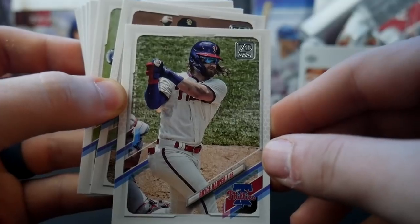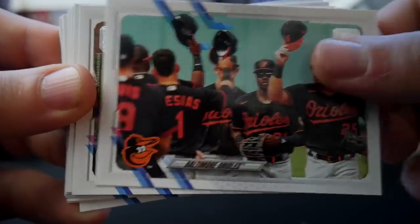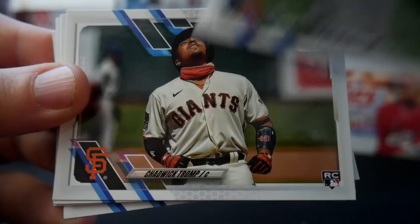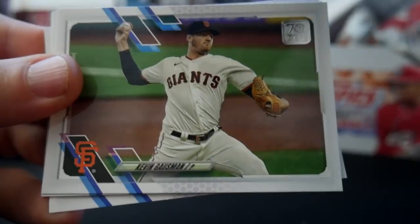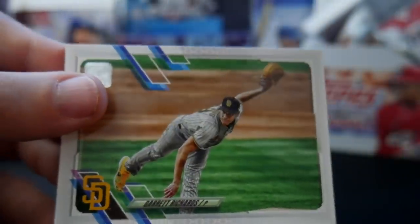Dansby Swanson, Justice Sheffield, Kevin Vigio, Orioles team card, Rangers team card, Joey Wendell. Humberto Mejia, Chadwick Trump. Kevin Gausman, Max Scherzer, Dodgers team card. And Garrett Richards to end pack number one.